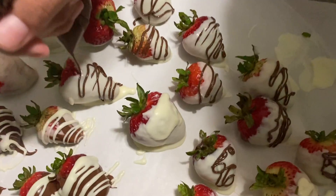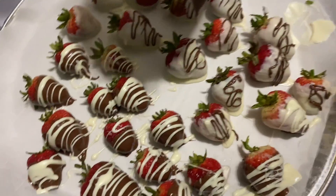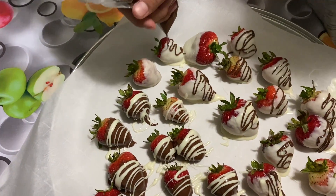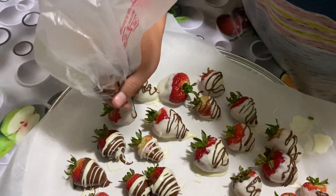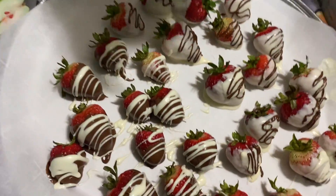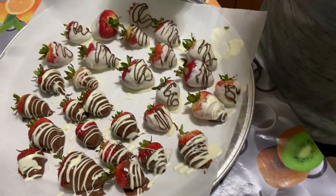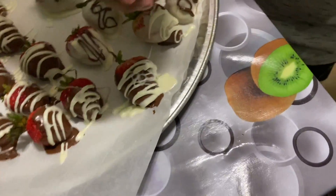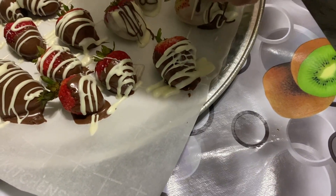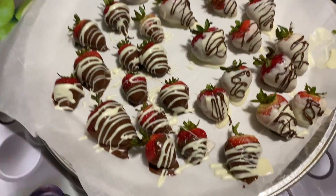I can't wait to eat them — I love strawberries covered in chocolate! Since I was craving them, I went to the store. She's doing the outline of the white ones. We're done and we're just going to put them in the fridge one more time, and then once they're ready we'll show you how they ended up looking.